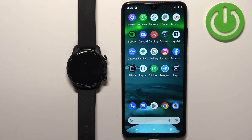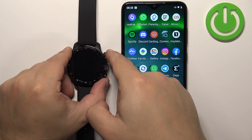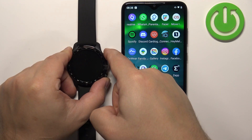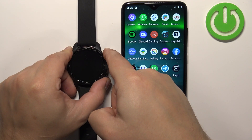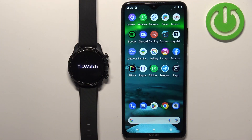First thing you will need to do is to turn on the watch. You can turn it on by pressing and holding the upper button and keep holding it until you see the TicWatch logo on the screen. Once you see the logo you can release the button and wait until the watch turns on.